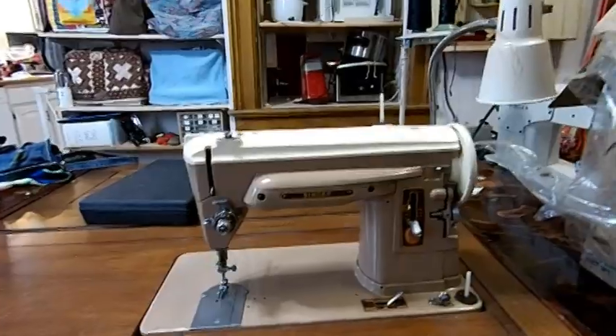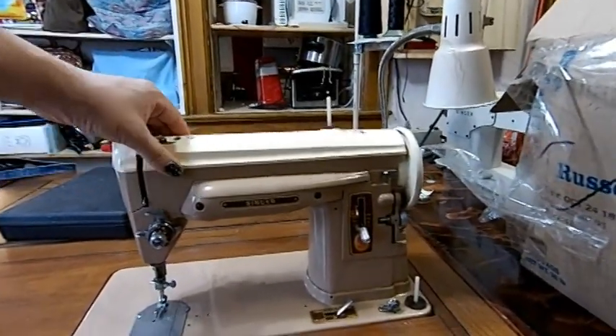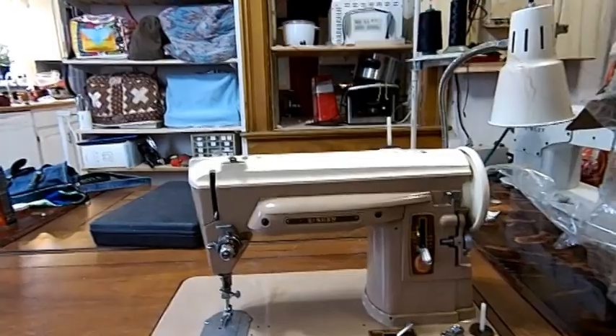Hey girls, it's Stevie from SD Gear with So Saves Me again, and it's actually kind of warm out today, so today is a good day. I'm going to work on some Singer Slants. I've got a 404 and a 401 right here. Now the 401 I've already done, and I've spent the past two months looking for the parts that I need to do my 404.